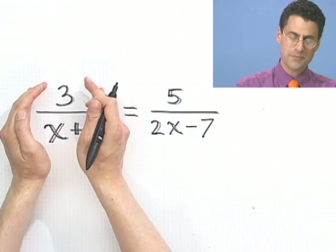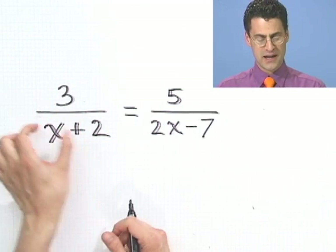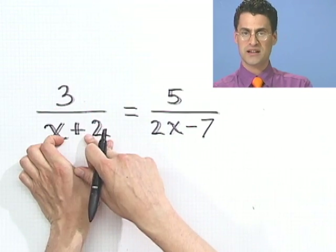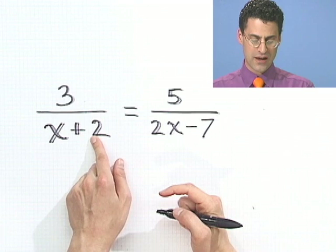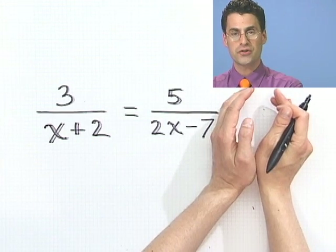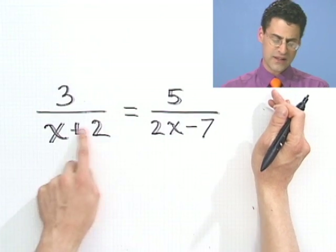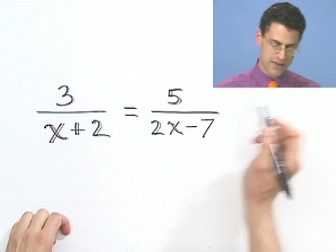What if I did that? If I multiplied by x plus 2, I would have an x plus 2 on the top and an x plus 2 on the bottom, and those would cancel out, because x plus 2 divided by x plus 2 is just a fancy way of saying 1. So I could cancel those out, and then I would have x plus 2 on this side on top. That sort of gets rid of the x plus 2 here, so let's try that.